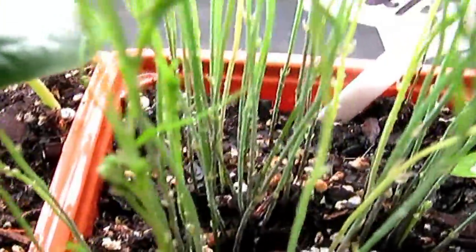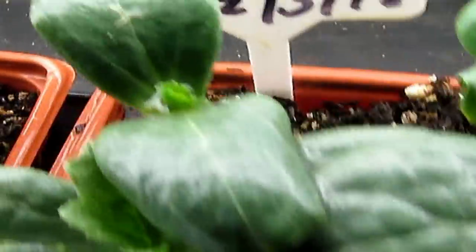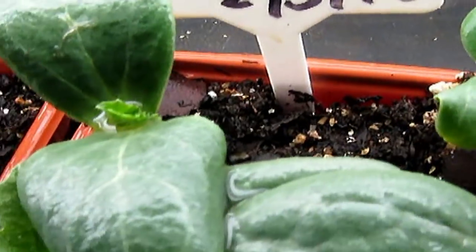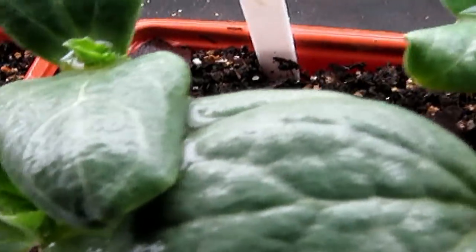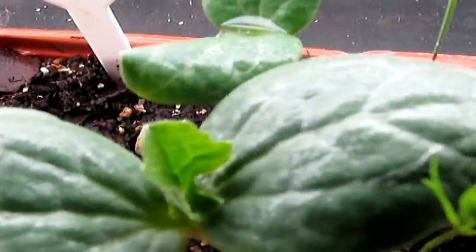They're already touching the light. And the watermelons next to them — it's a mixed pot of seeds, Jubilee and also Florida Giant. You can tell which ones are the Florida Giant seeds, you can definitely tell.